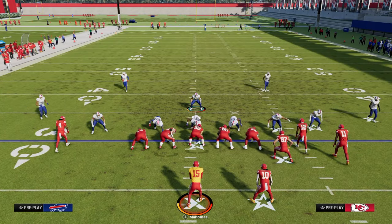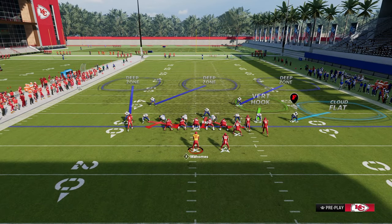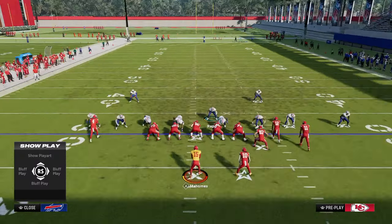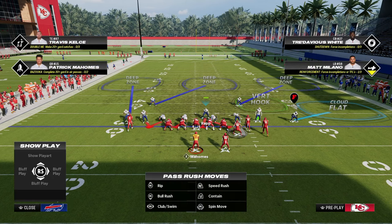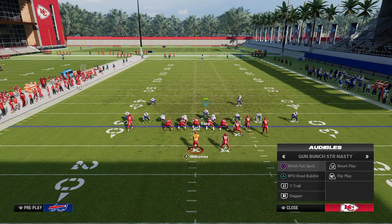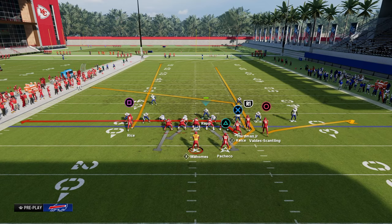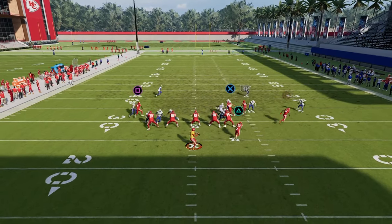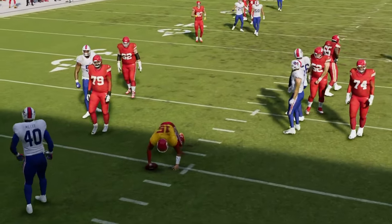Another super popular play people are going to run against you is the Durham concept. This does a pretty decent job against Durham because we are utilizing some man coverage on the tight end — we can man up the linebacker on the tight end — and because we have this vertical hook. If they want to run the Durham setup, all you're going to have to do with your user is take that slot post, because you have everything else pretty much covered. This manned-up drag is pretty good, and then you just basically peel back to the post — all the while they're going to get completely sacked.